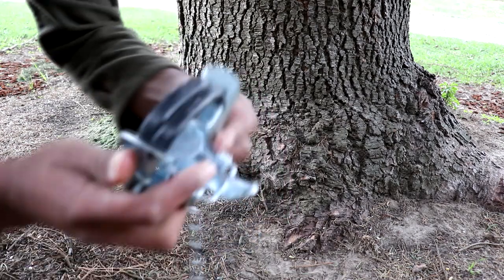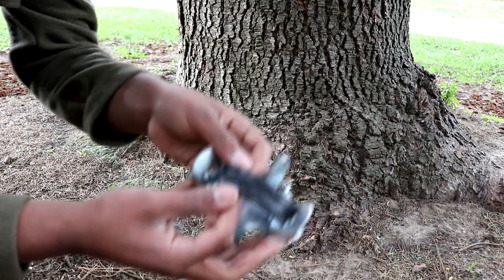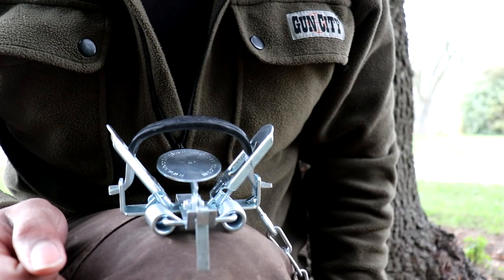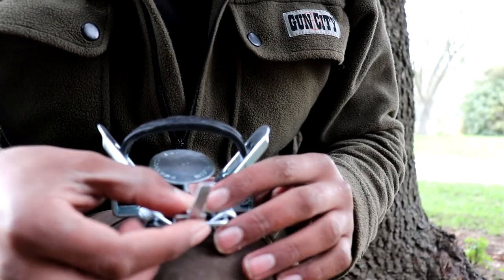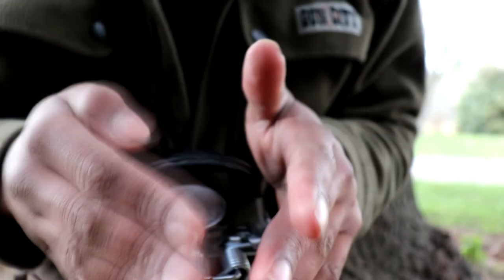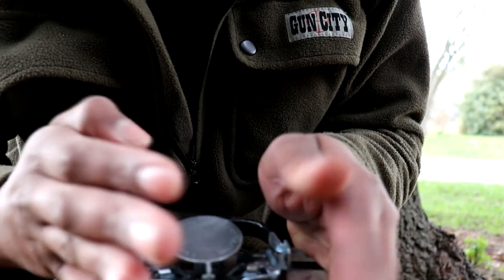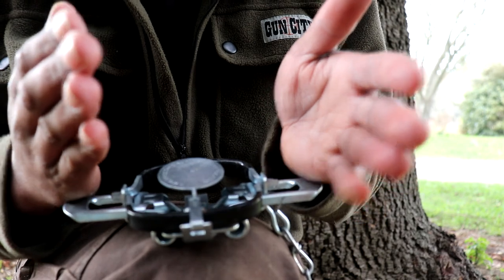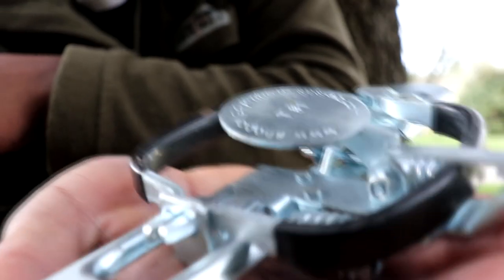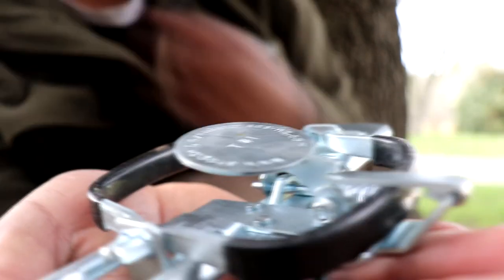To set these traps, you pull the two side bits down, then separate the jaws in the middle, and get the trigger tab to go underneath the plate. The way I do it: put it on my knee with the trigger tab facing away from me, grab the two side bits, push them out, separate the two jaws, flip the trigger over, and position it underneath the plate just like that — and she's set. There's a little step where it sits underneath nice and snug.